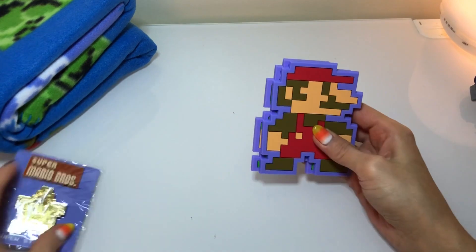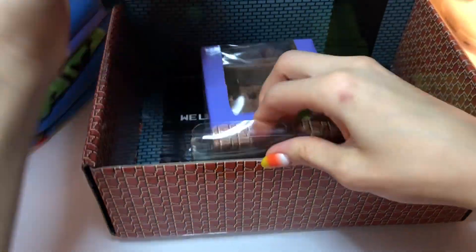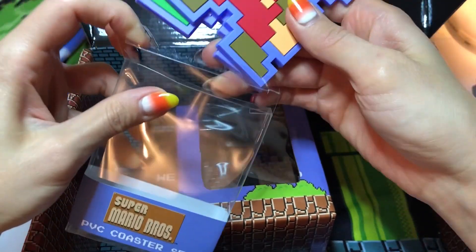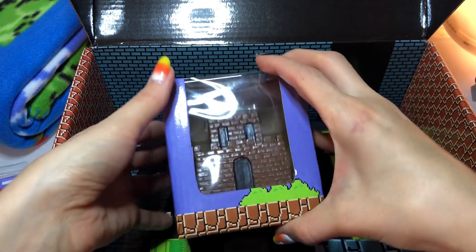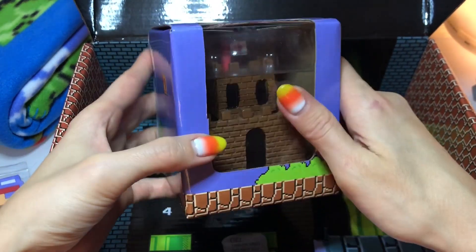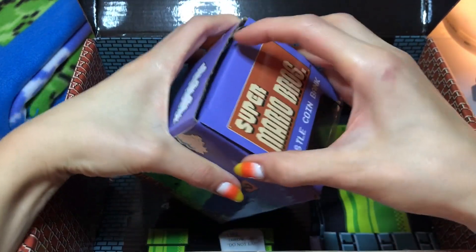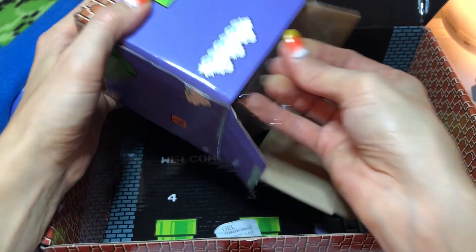So far so good! I love that somebody made this. Culture Fly, whoever you guys are — you rock. The next item in there is the mystery item. It's like a vinyl figure of the castle — it's a coin bank, you guys! It's just so clever. Could it be any more clever? I love it.